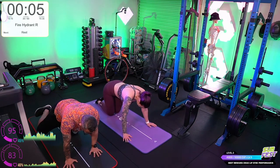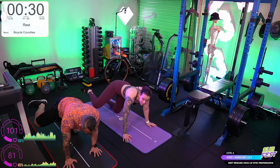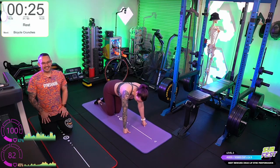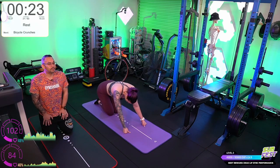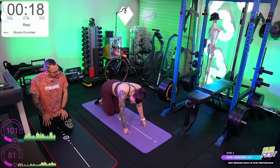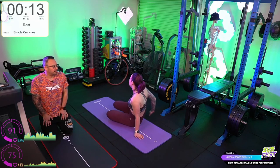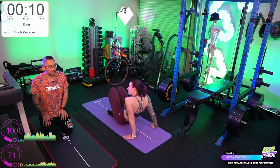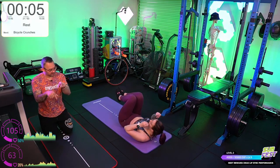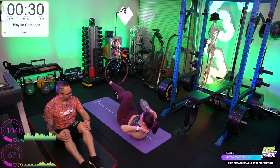Fire hydrants other side. The regression for bicycle crunches is you don't necessarily have to touch your elbow to the knee — you can just do the legs. So if you're asking for a regression, there you go. That part alone is quite challenging. Or if you want to do the full movement, touch elbow to knee.